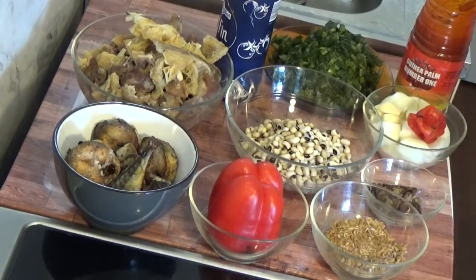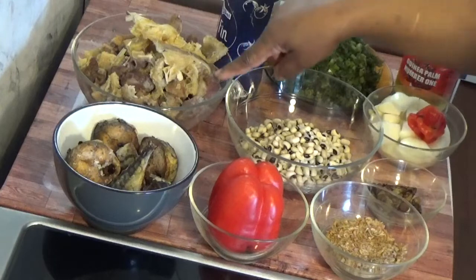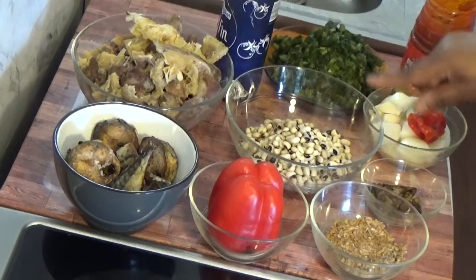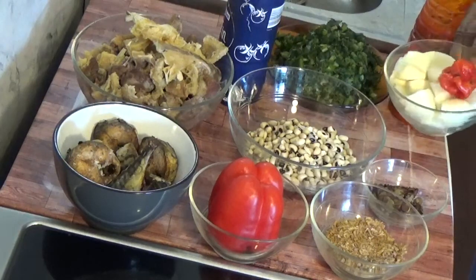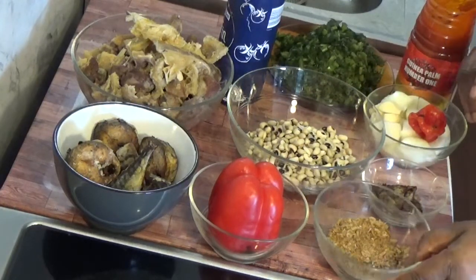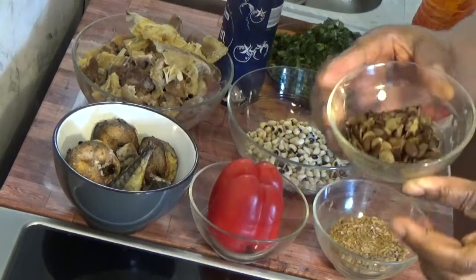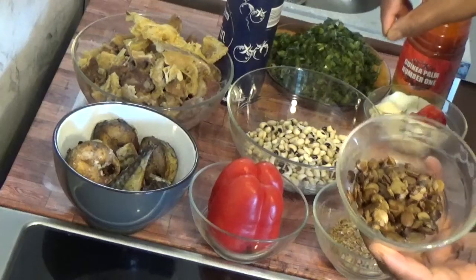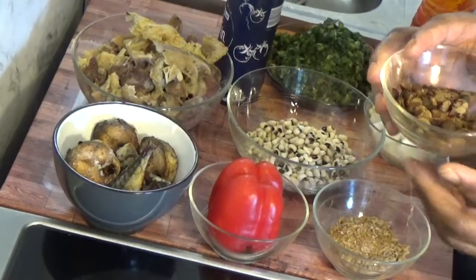These are the ingredients we will be needing for this recipe. I have my magre fish, and in this bowl I have goat meat, shaki, and stock fish together. I have my red pepper, the beans we are eating, some vegetables, one bulb of onion, three cloves of garlic, one pepper, crayfish, red oil, and locust beans.